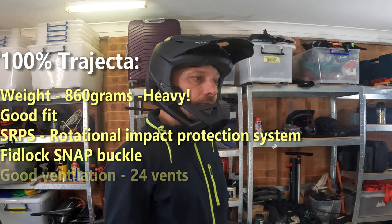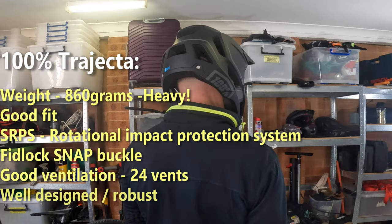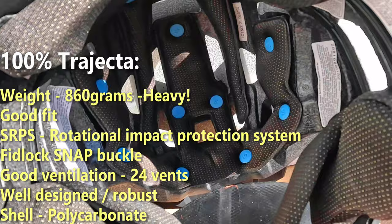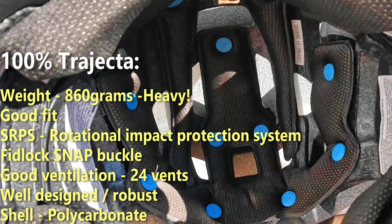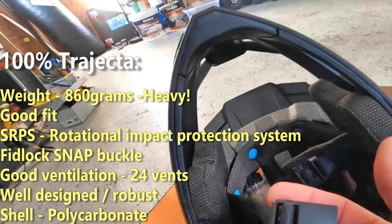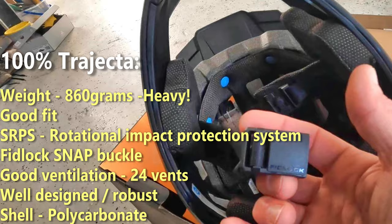The SRPS uses rubber discs inside the helmet to absorb rotational forces. It has a similar FitLock magnetic snap buckle, so again a plus. It also has 24 vents for ventilation which works really well. It is well designed, feels really robust, and the shell is made out of polycarbonate — the same material used for the Fox Pro Frame.